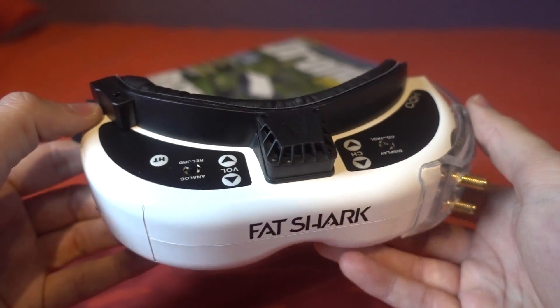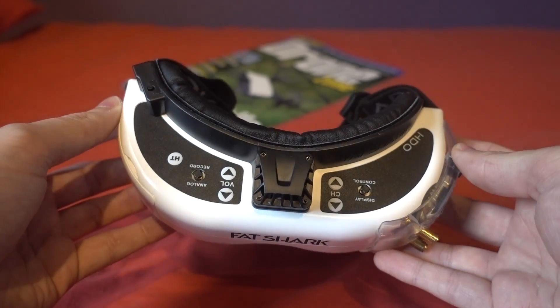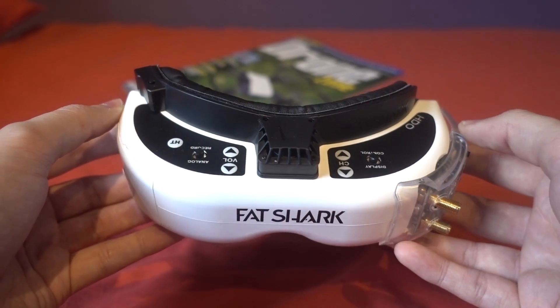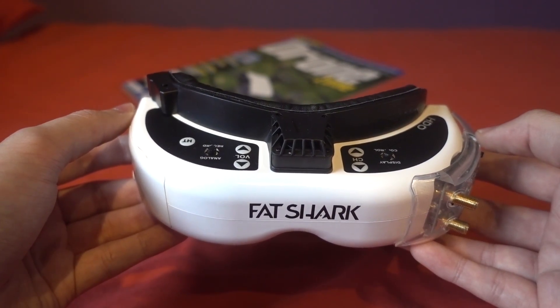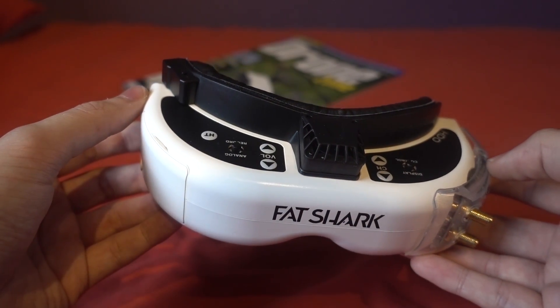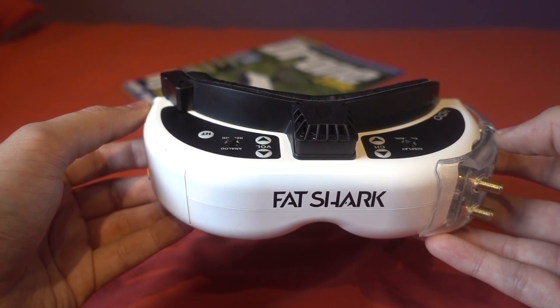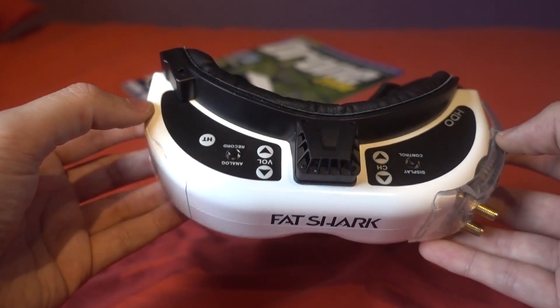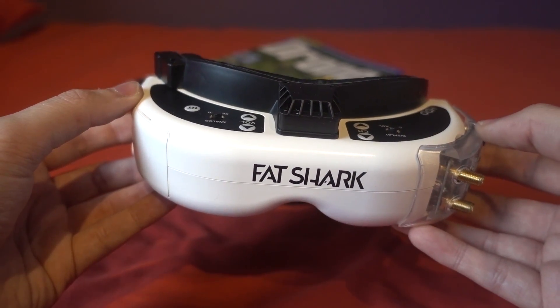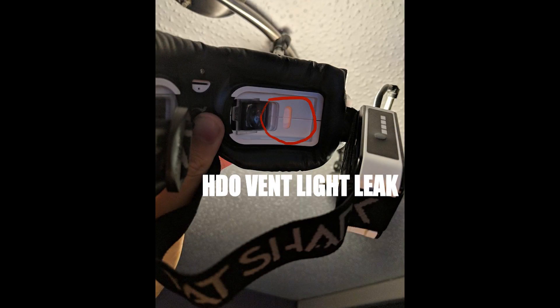I've always been an advocate of Fatshark because their customer service has always been great over the years, but I can't express how disappointed I've been with this buying experience. There's been a problem at the factory and they gave me the option to send them in and have the casing replaced, or they would send the shells directly to me. I've gone with that option because I've already had them for three weeks and can't use them — and perhaps I can make a video on how to do the replacement. I'll flash some images up because the HDOs against an energy-saving light bulb had loads of light leakage.